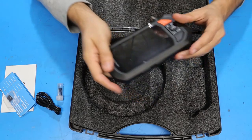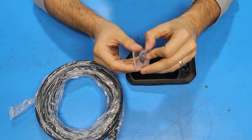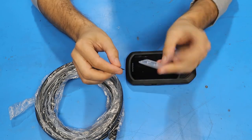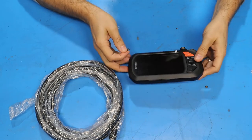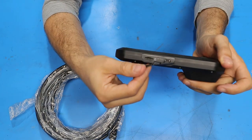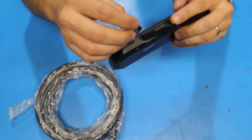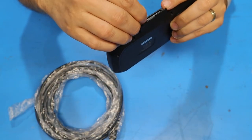Over here we have the control head and view screen for the endoscope. The first thing I'll do is pull the micro SD card out of the container and load it into the control head. On the bottom there's a plastic dust cover that I'm going to pop open, and underneath it are the charging port and micro SD slot. I'll take the micro SD card and install it in the slot.